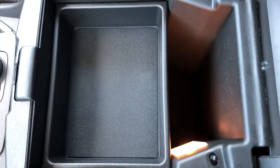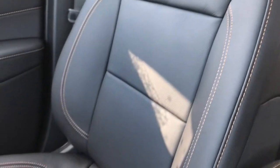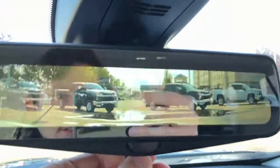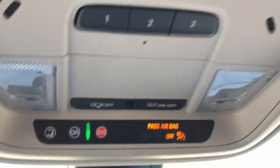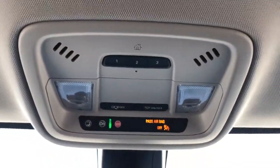Inside the console we have a removable tray as well as a light and plenty of storage room. The front seats are featured in black leather again with that copper stitching we've seen throughout the vehicle, and these are heated front seats. Our rear view mirror also doubles as a rear view camera. Above that we have our OnStar controls, dome lights and dome light settings, and three garage door openers.